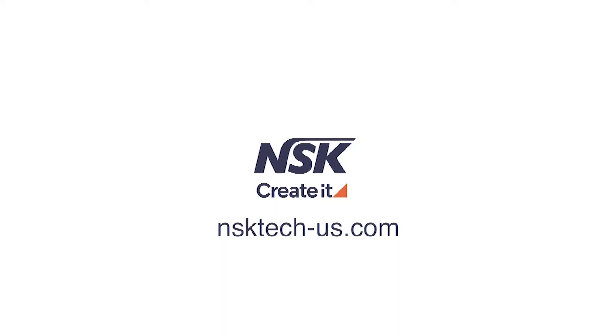If you have any further questions, please visit our support site at nsktech-us.com.